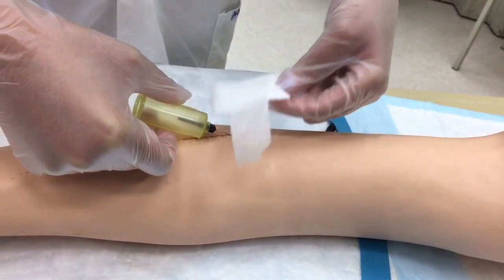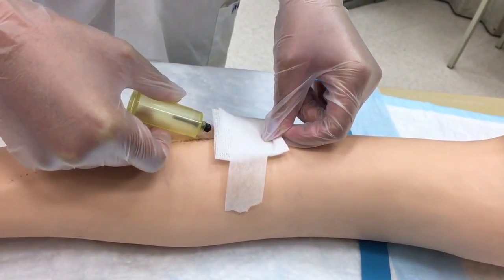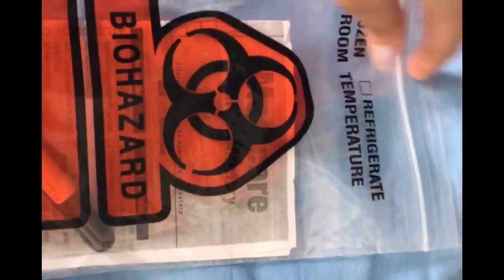Take your gauze and put it on, but do not apply pressure until the needle is removed. Remove your needle and then throw it in the biohazard container. Also, vials have different colors for different tests, so depending on what you're drawing blood for, make sure you select the right color vial, and then send it to the lab.